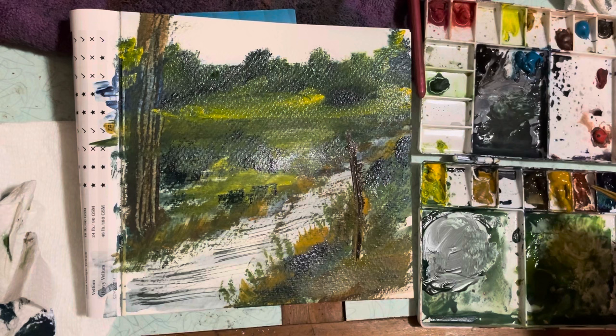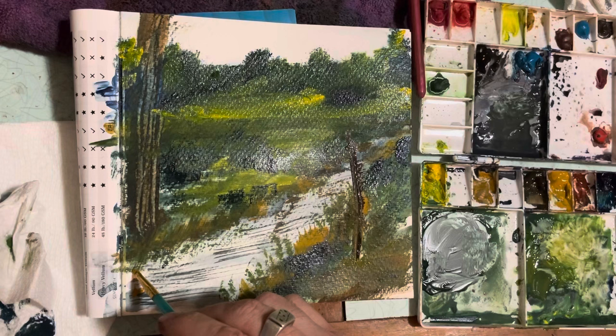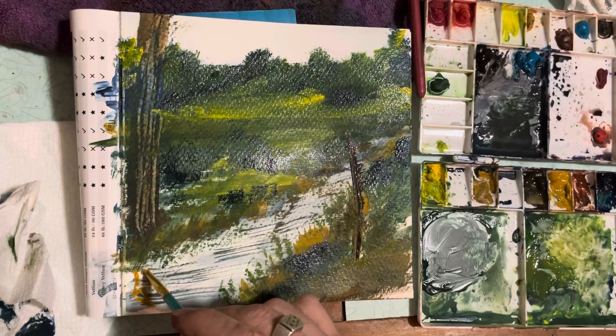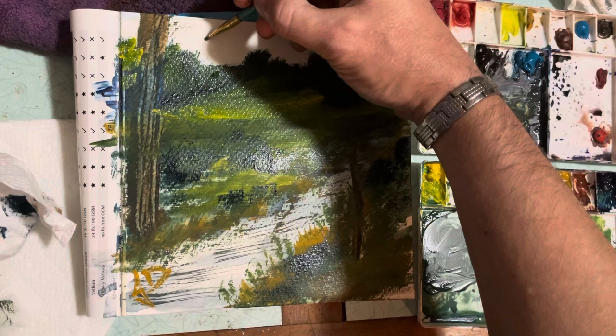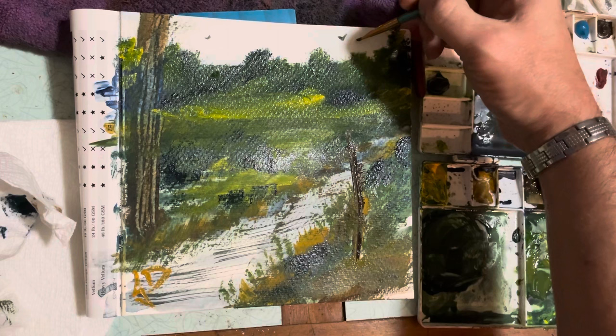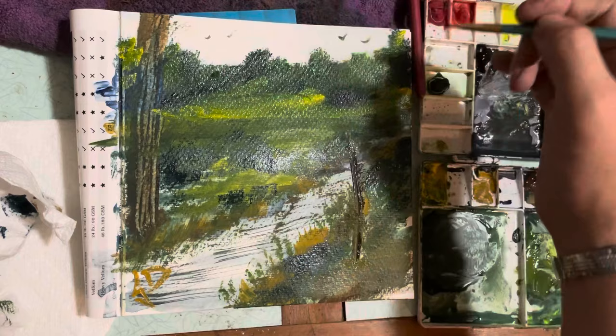The whole time I'm doing this, the stream is having a big effect. So I'm signing my name here, and then I put in a few birds. I will be doing more of these small paintings. If you like my videos and enjoy what I do, please hit like and subscribe — I really appreciate that.